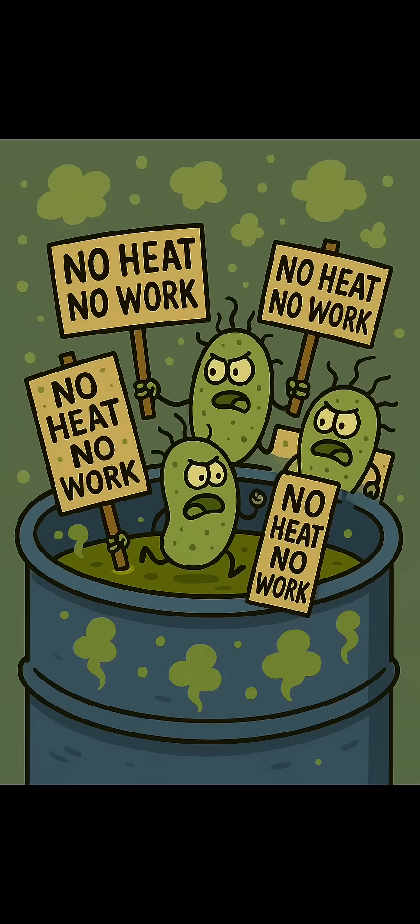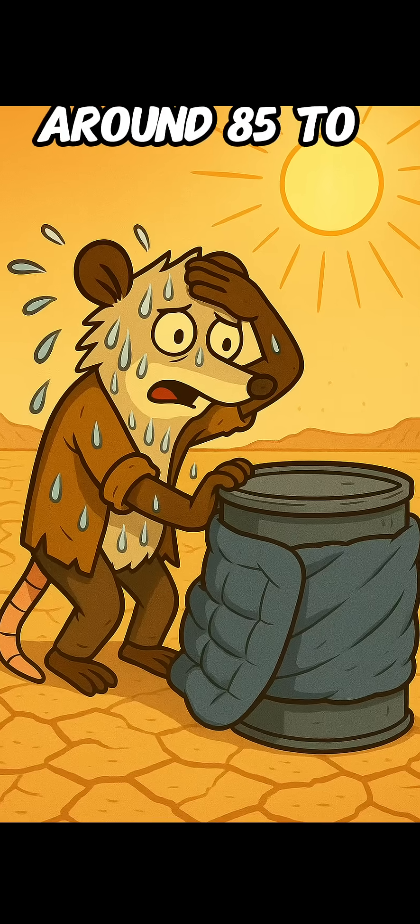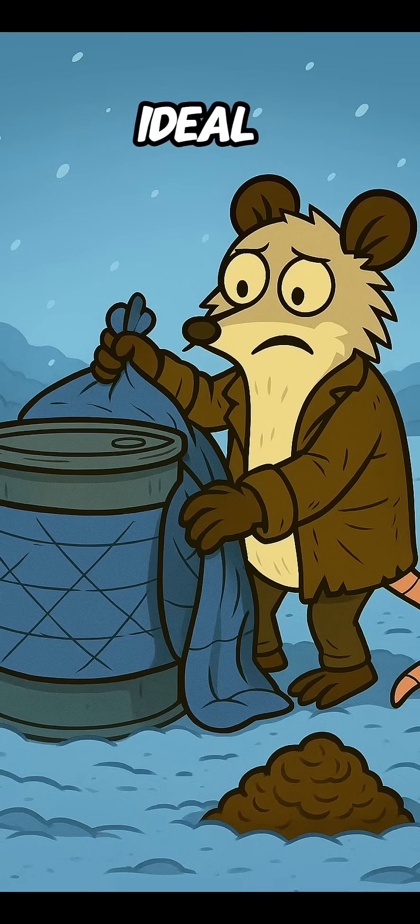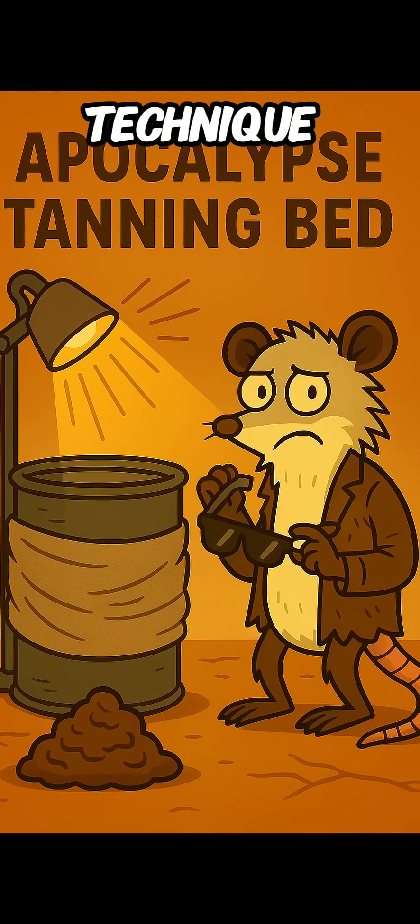Step 3: Keep it toasty. Bacteria don't work when they're cold. Keep your barrel warm — around 85 to 100 degrees Fahrenheit is ideal. If it's winter, wrap it in insulation or use the old "leave it in the sun and pray" technique.